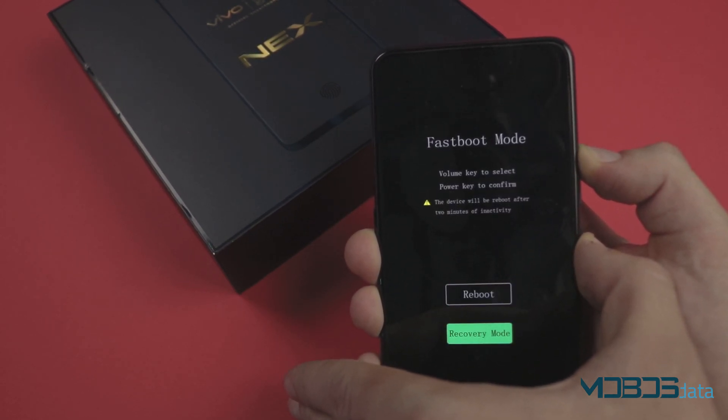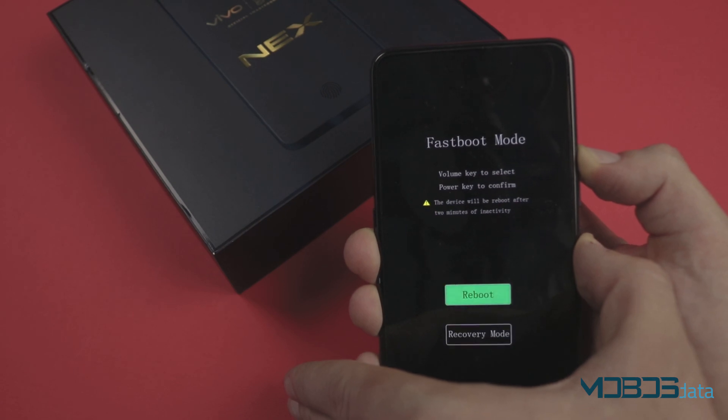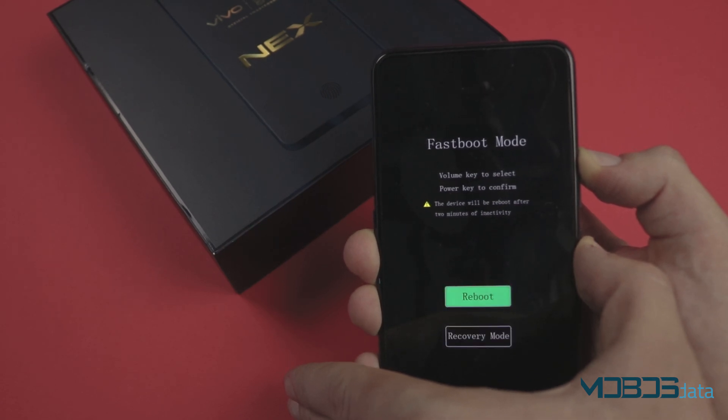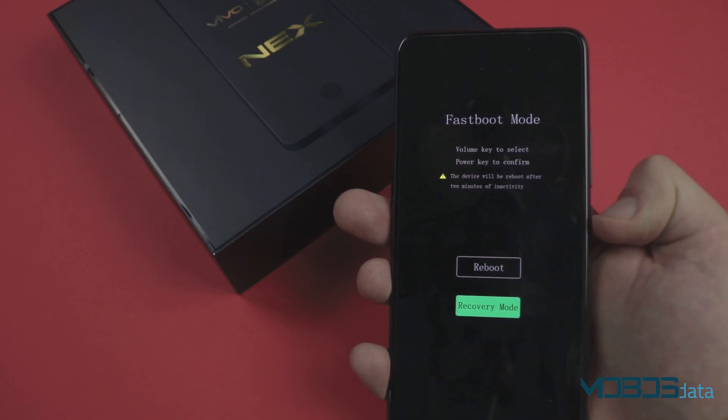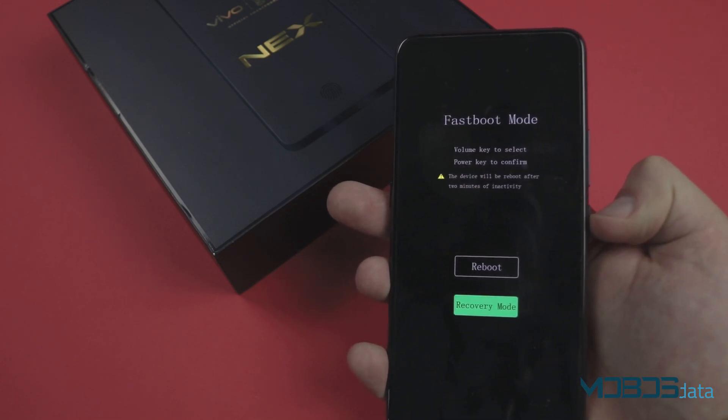Once this menu pops up, make sure to release while the green is on the recovery mode. Otherwise, you can just navigate with the volume rockers to the recovery mode and confirm with the power button.